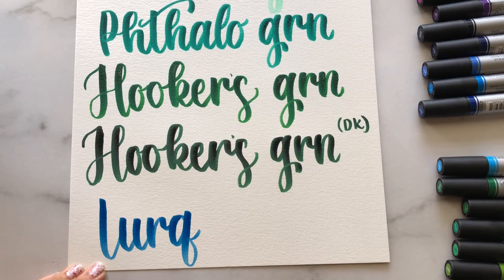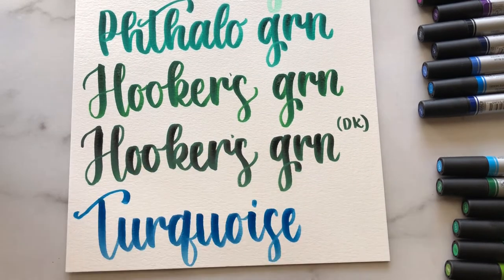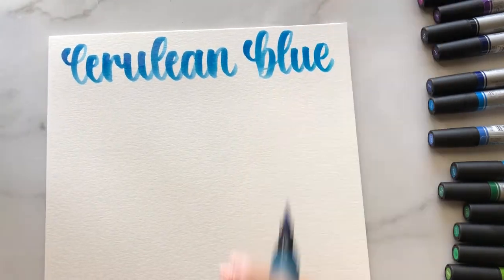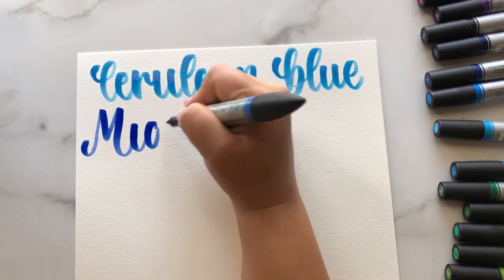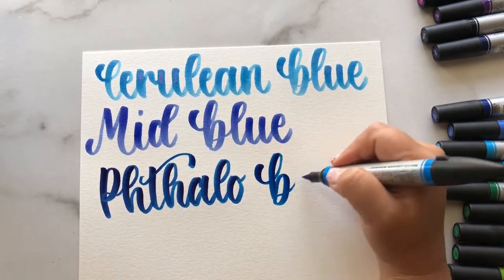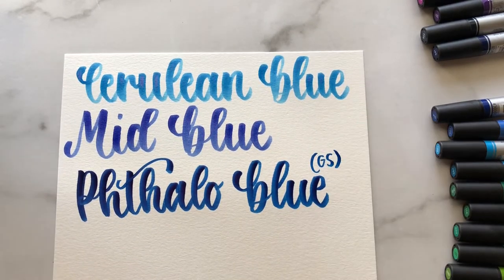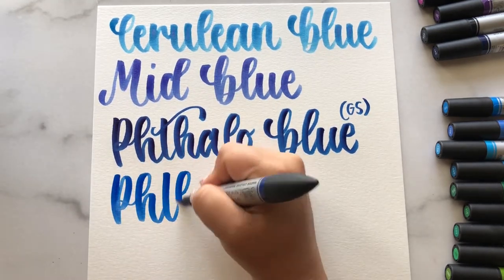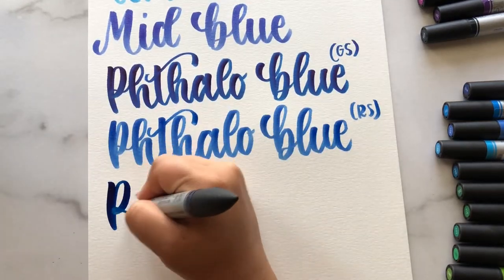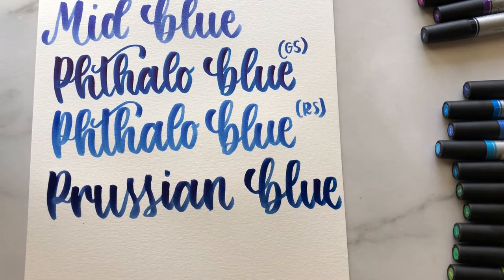These can also be pricey and a little bit difficult to find — I think I got mine at Blick Art Studios, but they can be hard to find in some areas. However, if you like bright vibrant colors like I do, you probably do want to add these to your collection. And if you love painting with watercolor, these could add to your paintings and you could totally create a new style.